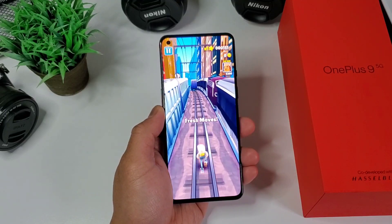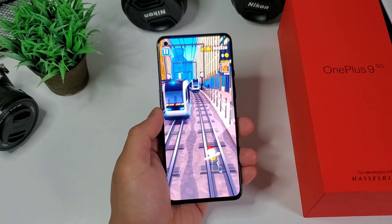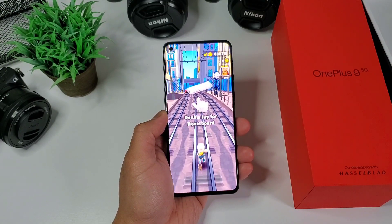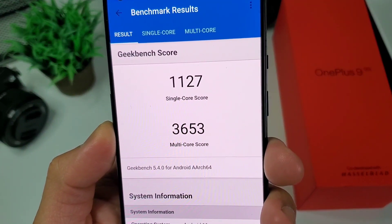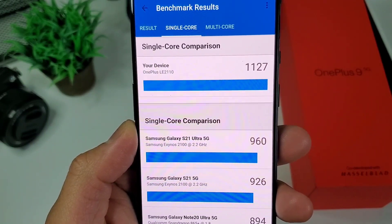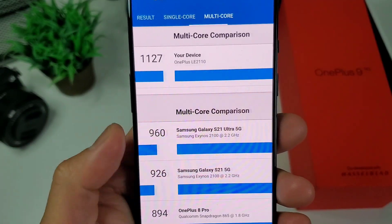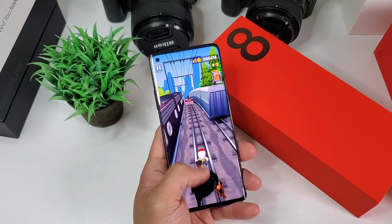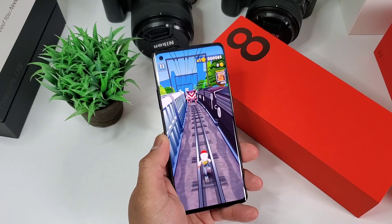This is easily one of the fastest phones today, even with Snapdragon 888 powering the newer OnePlus 9. Will you feel any difference? Not really. I ran a Geekbench test and it scored 1127 on single core and 3653 in multi-cores. It is as fast as Samsung Note 20 Ultra and Xiaomi Mi 10 Pro of last year. I was able to play Mobile Legends, GTA, and Call of Duty in high to ultra performance. Light gaming such as Subway Surfer and Temple Run are blazing fast.